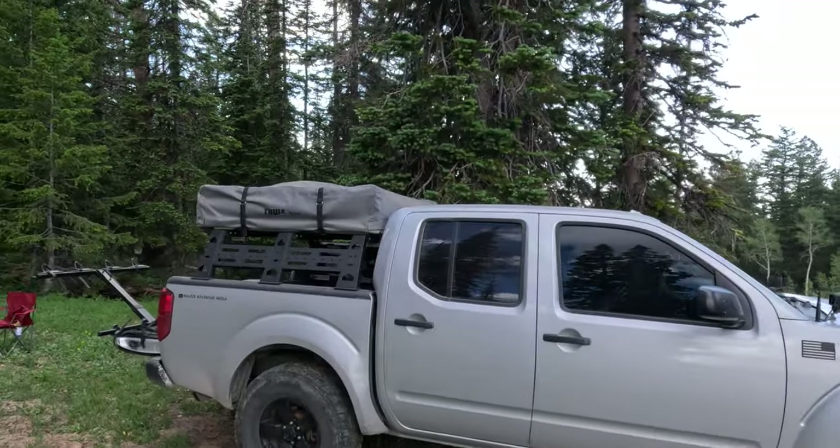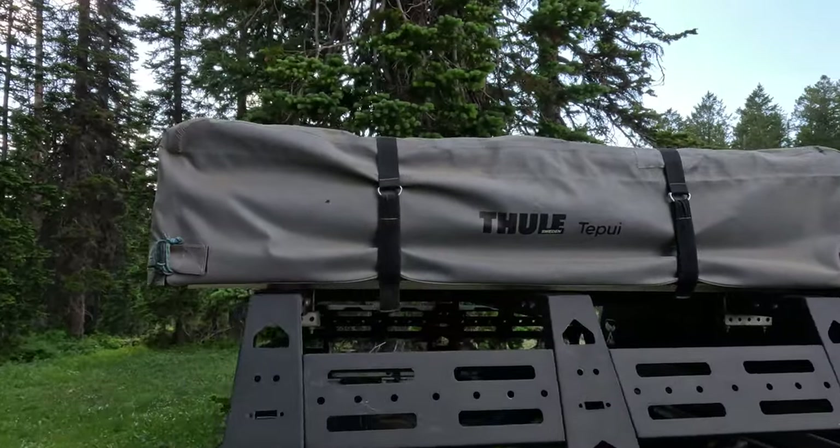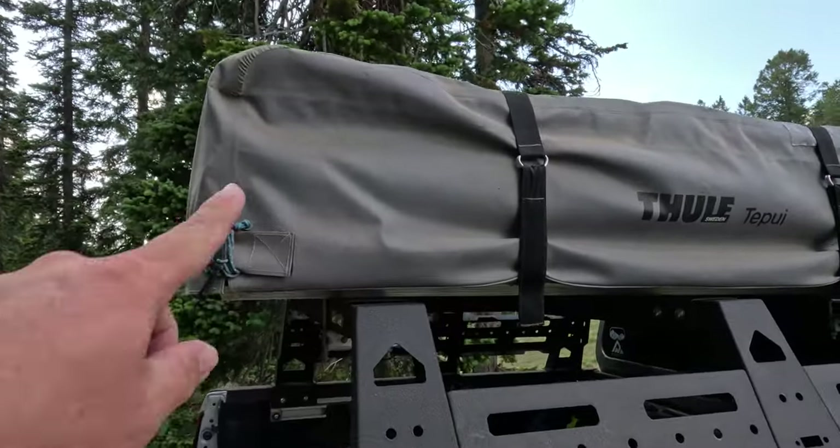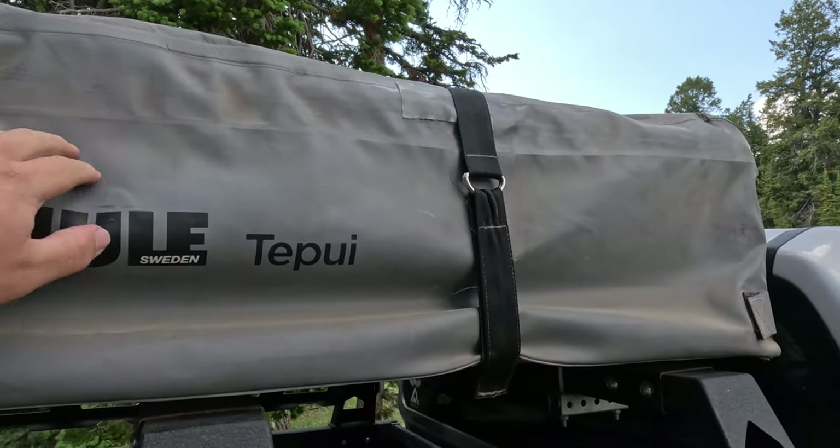On the back of our truck Ned, we've got our Thule Tapui tent. This tent has been outside for the last six months or so. The cover has held up really well. There are a few wear spots from driving around and bashing into trees, and I did accidentally cut up the covering a bit by strapping metal pieces to the roof — but they're very small nicks. The cover is very durable, and I have no hesitations about keeping everything dry inside.